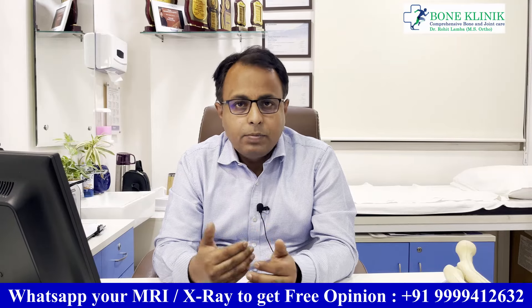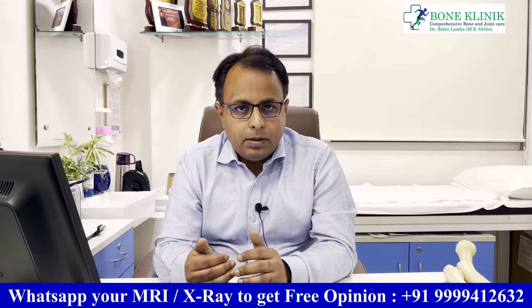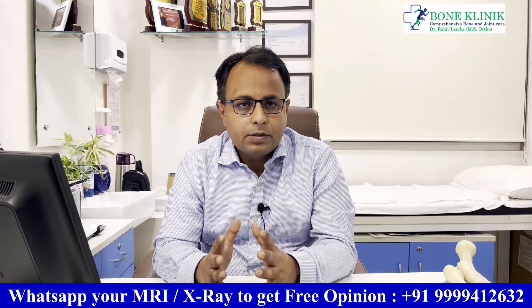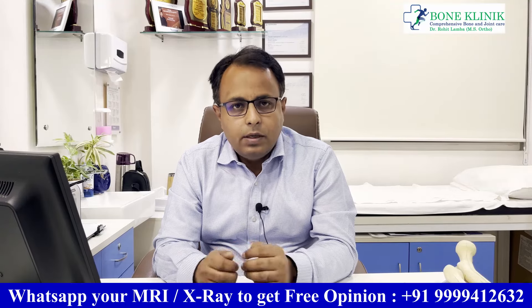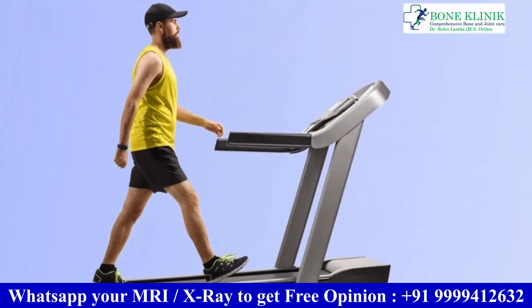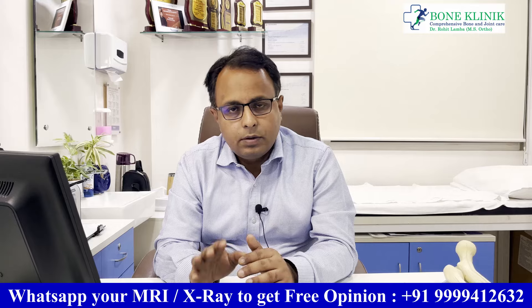Brisk walking is also safely allowed. If your hip and knee muscles have normal strength and there are no deformities, you can also do light jogging. Both walking and brisk walking can be done safely on a treadmill as well.